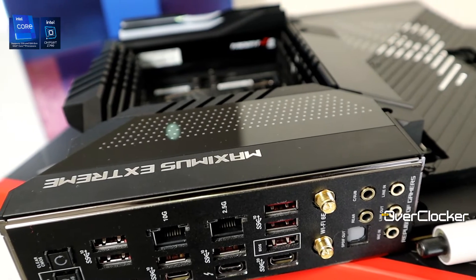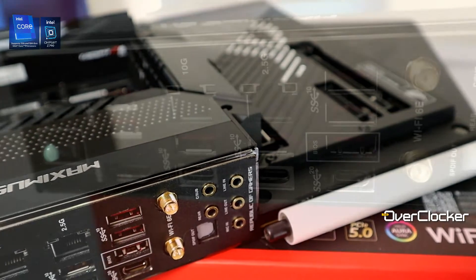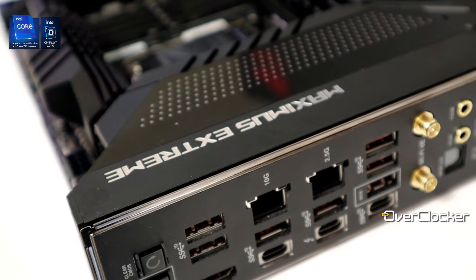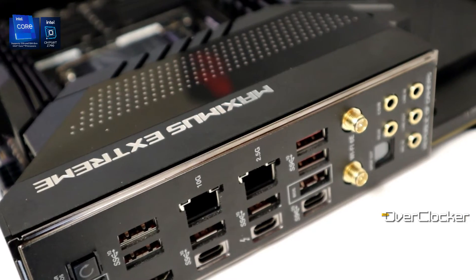Let's talk about the rear IO, because that's a really important part of this board. For the first time in my life I'm looking at a motherboard that has not just the number of USB ports but the type — 10 gigabits per second minimum on every single port. That includes three Type-C USB ports from the rear IO: one is Thunderbolt 4, another is 20 gigabits per second USB 3.2 Gen 2x2, and the other is a regular 10 gigabits per second USB Type-C port.